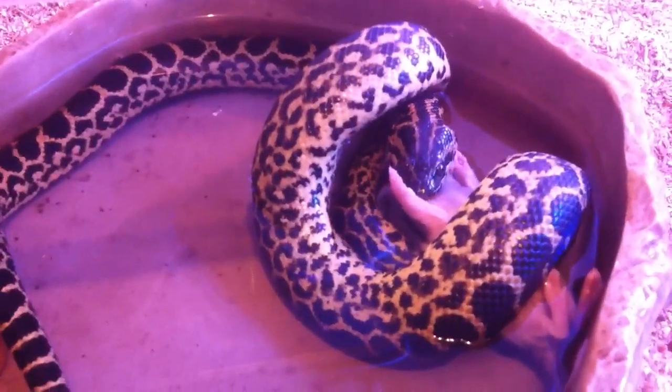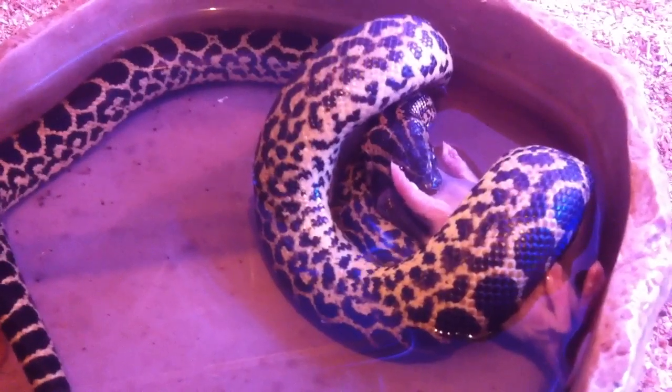After I'm done feeding him I'm gonna add more water, and eventually get him a bigger bowl when he does his first shed.